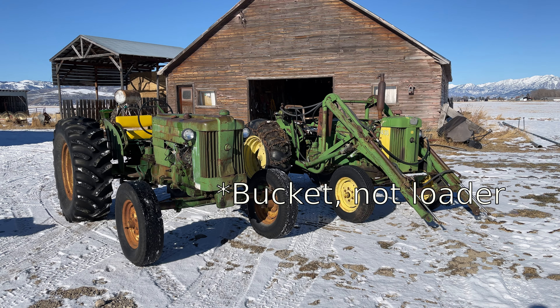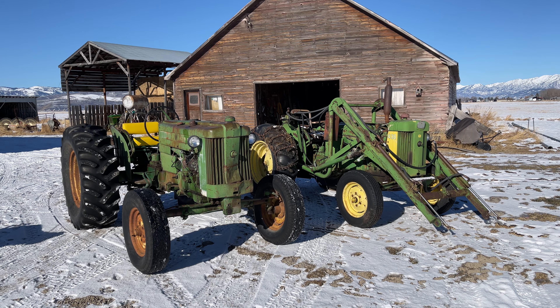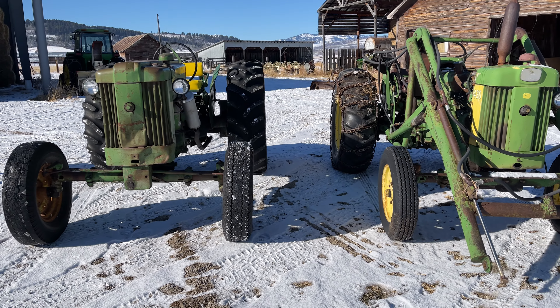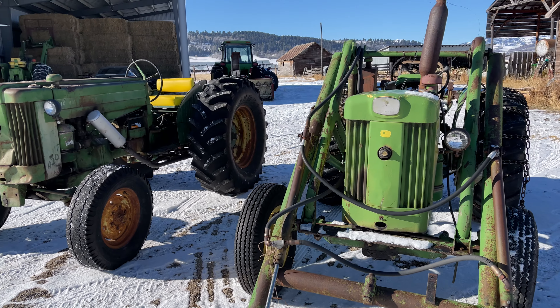We have a 420 utility, so I thought it'd be kind of interesting to do a little video with both of them kind of side by side to see the differences. The 420's got massive tires, but they're pretty similar little tractors.